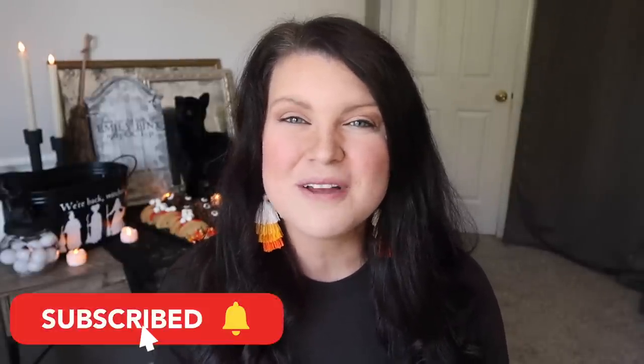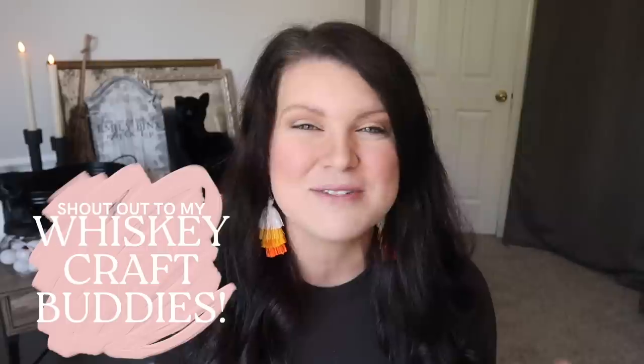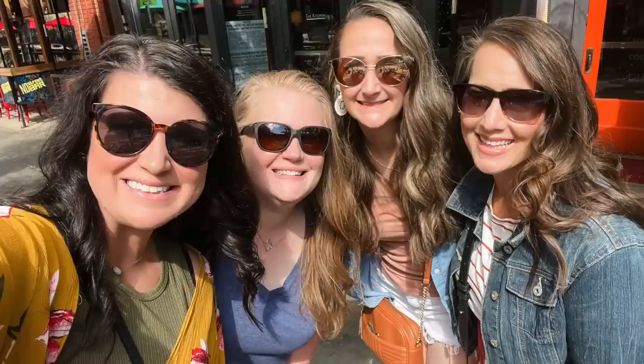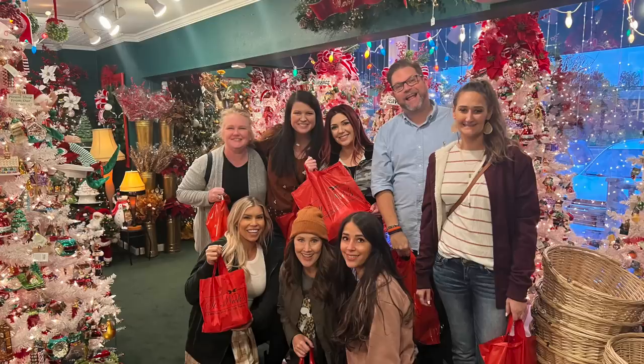This is Whiskey and Whit. My name is Whitney and on this channel I love to share DIYs and budget home decor, so if you love that too be sure to hit subscribe down below so we can be craft buddies. And be sure to stay tuned until the end because that's where I'm gonna share all my vlog content from our recent Denver YouTube trip.